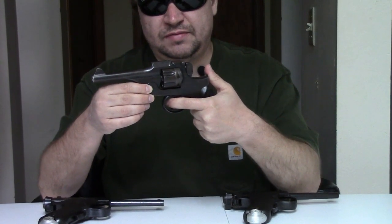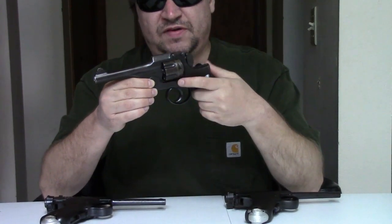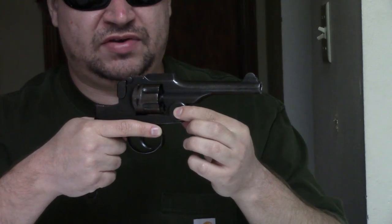It is double-action only — no hammer, you can't cock it back. It fires 9mm Japanese, a unique cartridge, 9x22. It's like a lot of the 9mm revolver rounds of the day — kind of anemic by today's standards, but it did what it needed to do. The gun has about a 4 and 3/4 inch barrel, fixed sights, wood grips. Originally these were designed for cavalry use, but eventually most everyone in the military that ended up with a sidearm would have a Type 26.